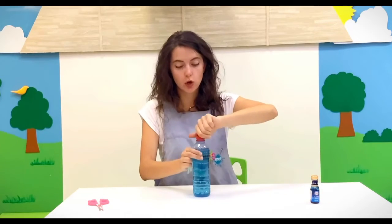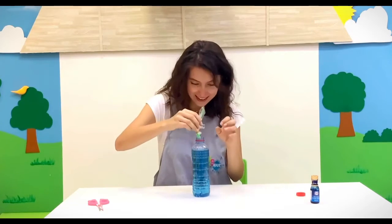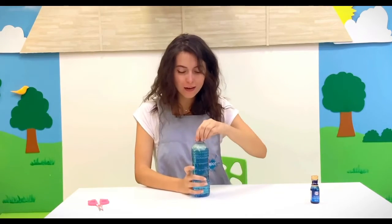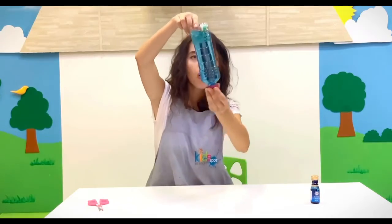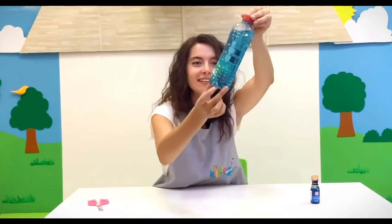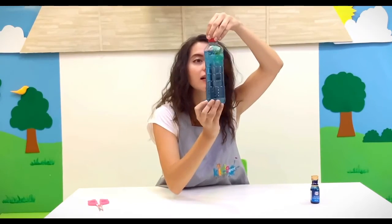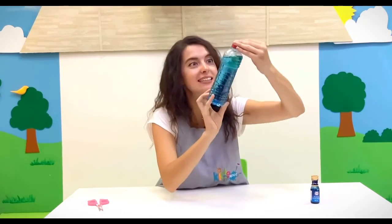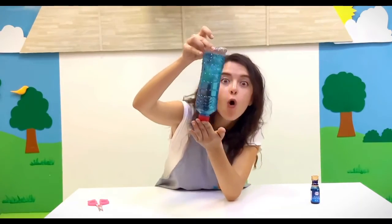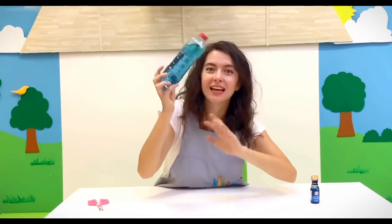So now, open your bottle and throw your jellyfish inside! Now close it and check it! Can you see? Wow, this jellyfish is so cute! It's in my own bottle and it has a lot of tentacles! Hippos! I hope that you enjoyed this activity! See you next time! Play with your jellyfish!